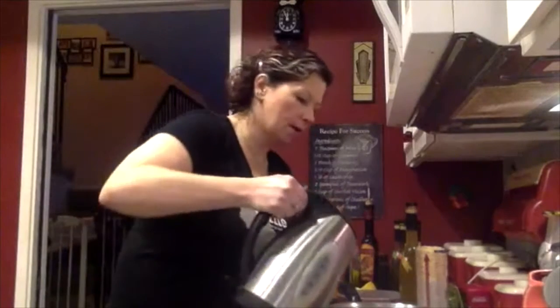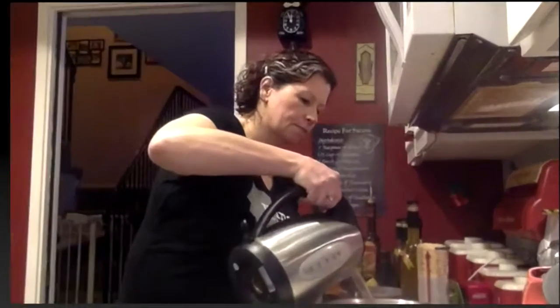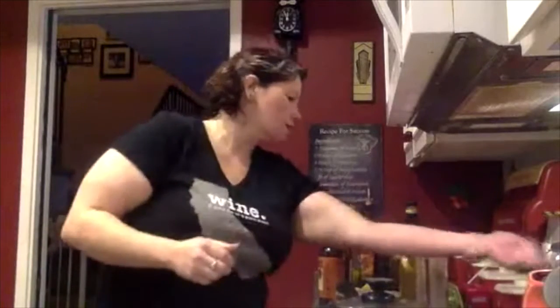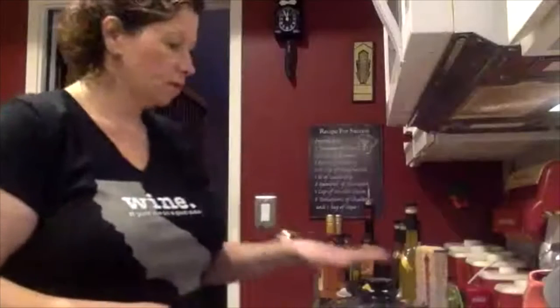I'm going to grab my water. To speed up this process, I've actually boiled the water already, so I'm just going to put it on the stove — it shouldn't take as long to boil. I'm making one cup of orzo pasta. I'm going to put this on and turn it on high. We have a special pan that whistles when it's boiling, so I'll know when it's done.